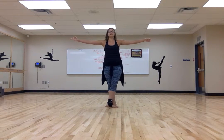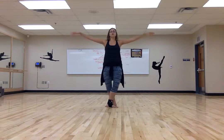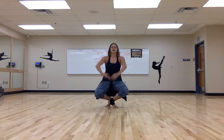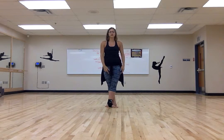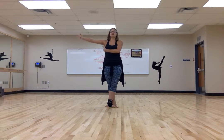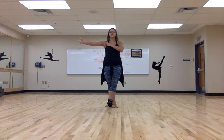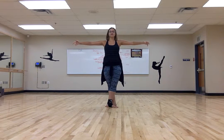Fifth position — same thing: demi, demi, grand-plié, back up again. From here, we're going to go through the tendu combination. We're just keeping our arms in second position, and that's harder than it sounds. Make sure you keep it supported with your back and your chest, and that your elbows stay nice and lifted. It's easy halfway through the combination to start seeing wilting arms — no wilting. Keep your arms fresh.